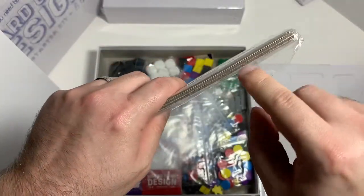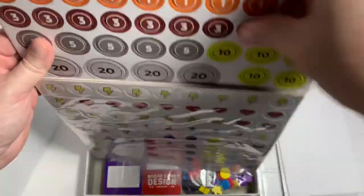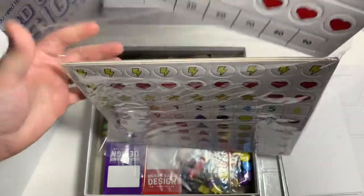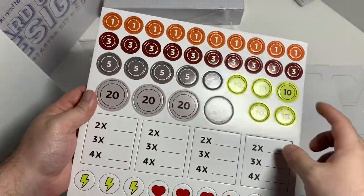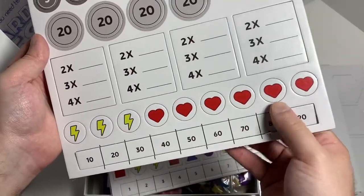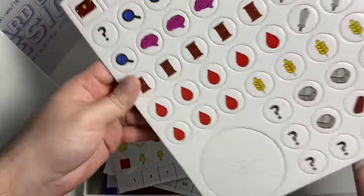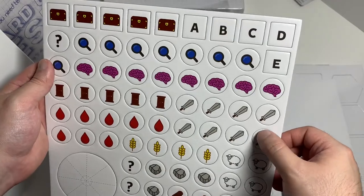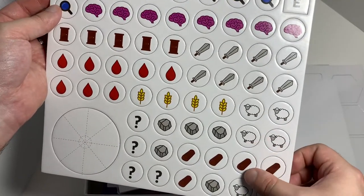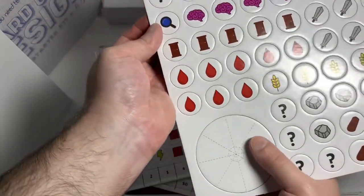Let's look at these — there are three sheets in here. You got currency up here: ones, threes, fives, tens, and twenties, plus one long piece. The other sheet has resources — I can use that dagger symbol in my game, and these as like red herring symbols. You also got lamb, wood, grain, rocks or stone, and some mystery stuff. That's cool.